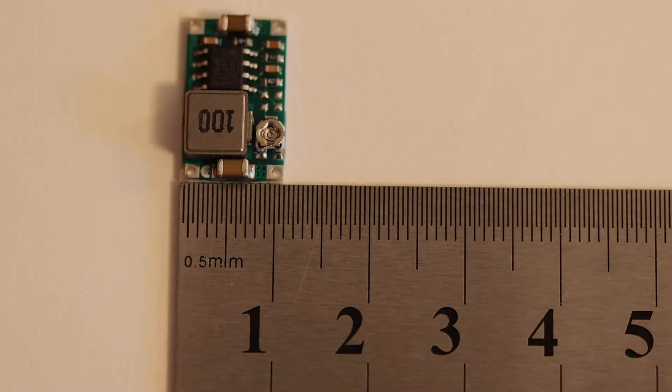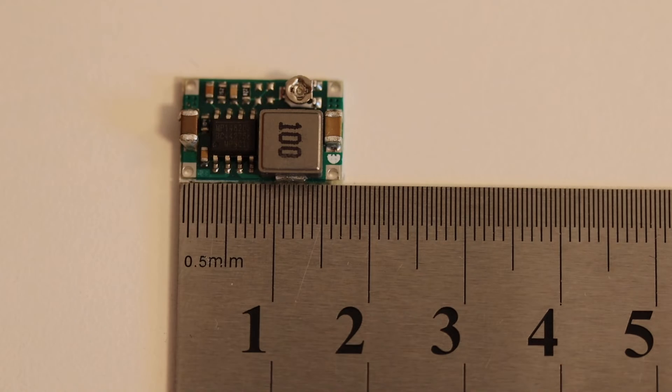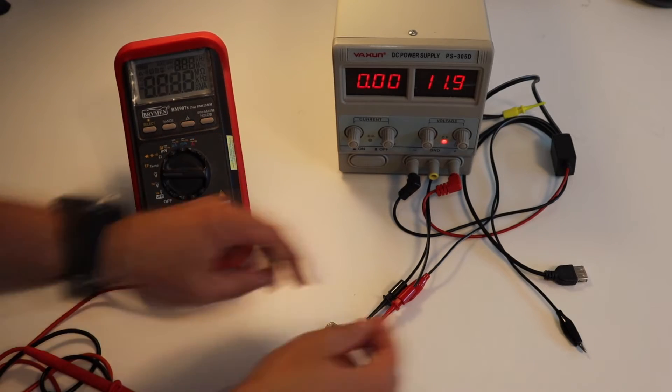Mini 360 is an adjustable DC to DC voltage converter. However, keep in mind that the input voltage must be greater than the output voltage. Let's move to the lab bench.